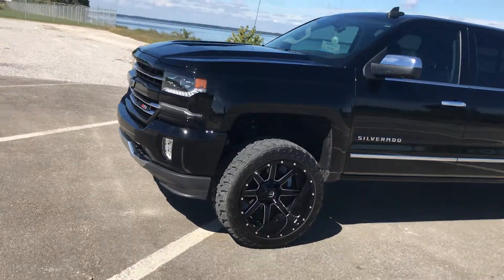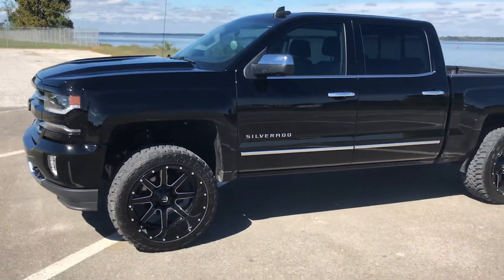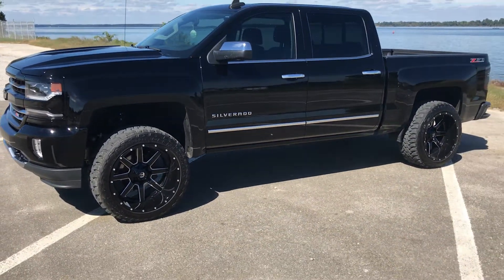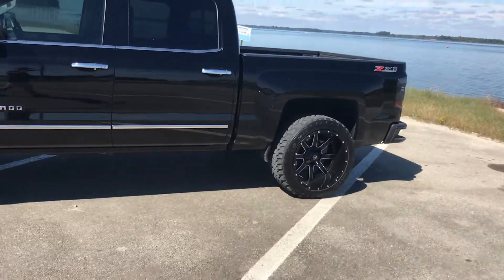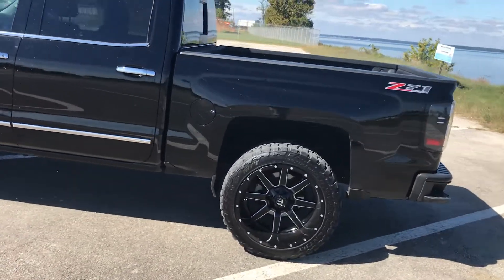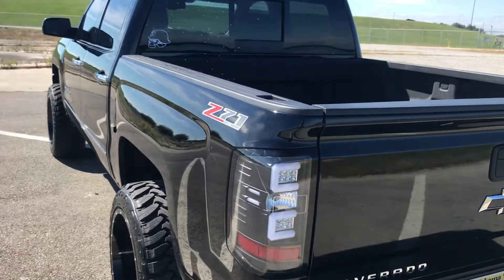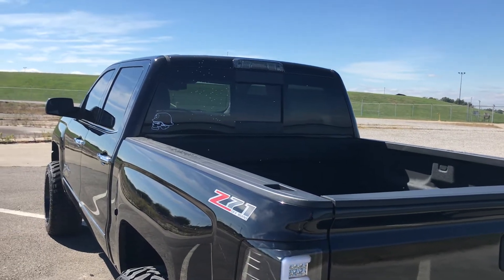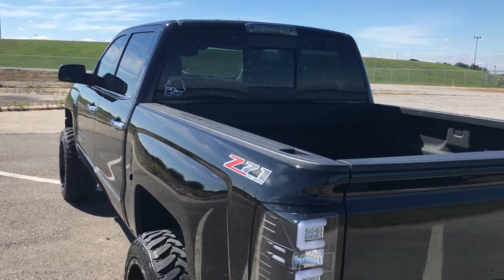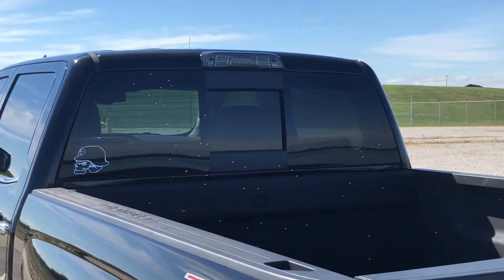These wheels and tires do rub a little bit, but it's manageable. It's kind of hard not to rub with 12 inch wide tires at that offset. I do have aftermarket taillights — the brand is Anzo — and the aftermarket third brake light is DT Moto, just a place from eBay that I got it from.